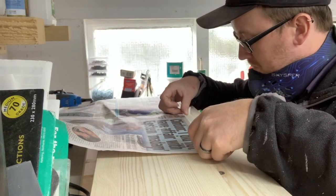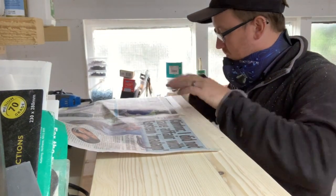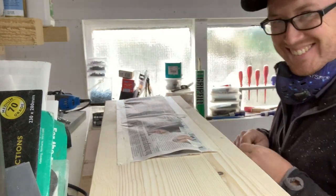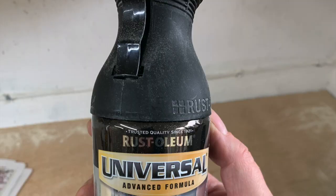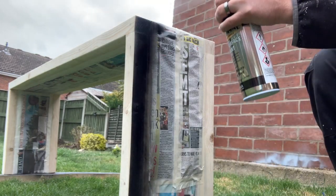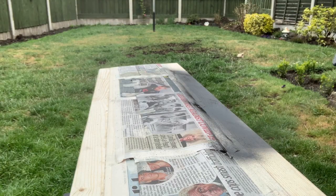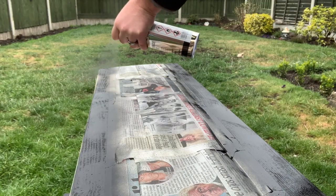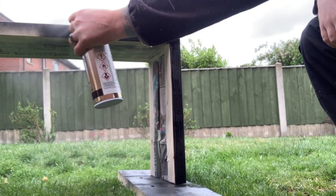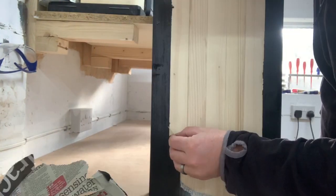Next, I moved on to preparing the bench for paint. I used masking tape and old newspaper to create a clean edge separating the parts I wanted painting from the parts I didn't. For the paint I used black universal all surface paint from Rustoleum in a satin finish. It has a trigger mechanism as opposed to a conventional spray can button, making it easier to use. I applied two coats allowing the paint to dry in between coats.